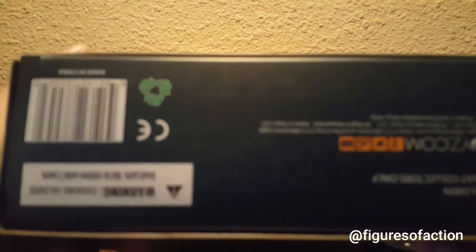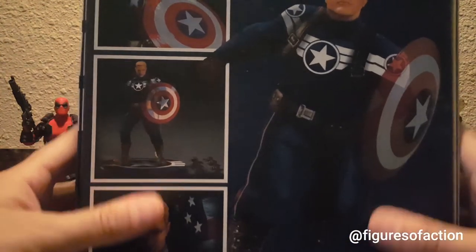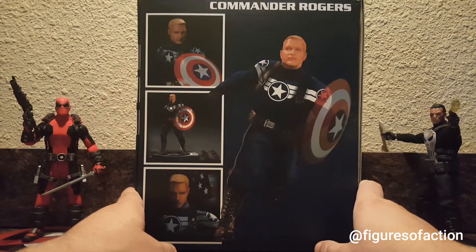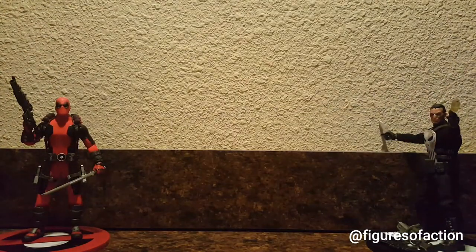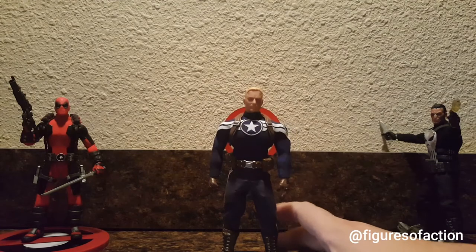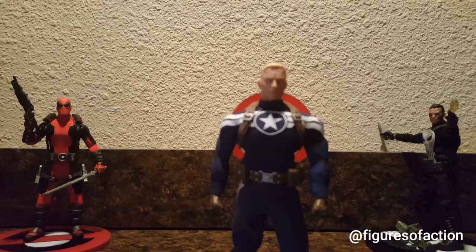On the back, it shows promo pictures of how the figure would look. The thing that gets me about these 1:12 figures in the promo pictures is they make them look huge and so darn big. You get the big box, you open it up, and it's a little six-inch guy with clothes on. And just to show you, let's get that box back in the background.